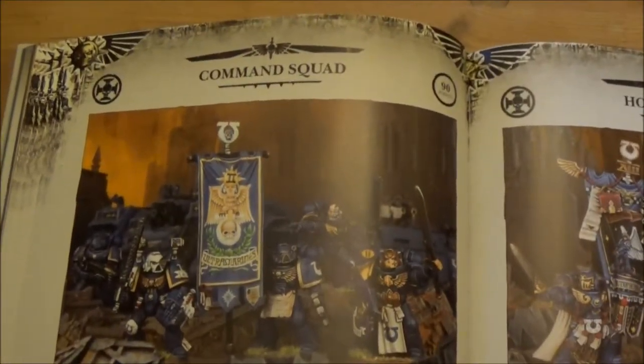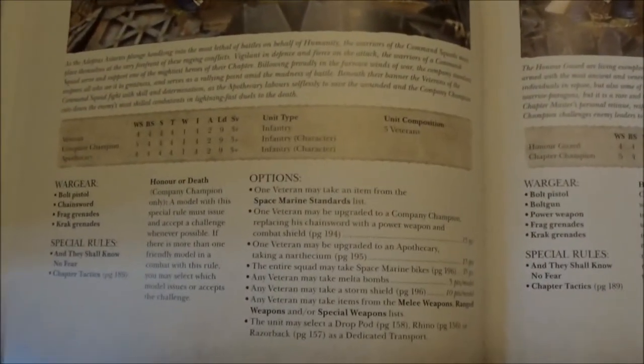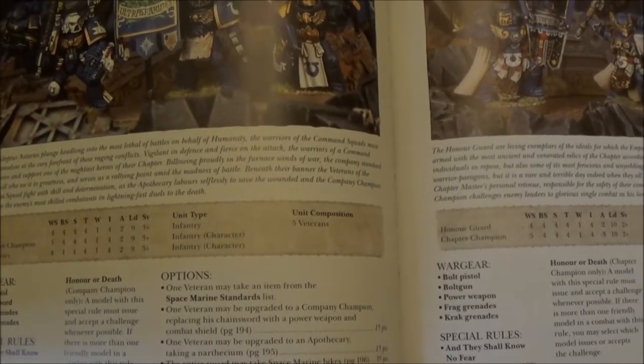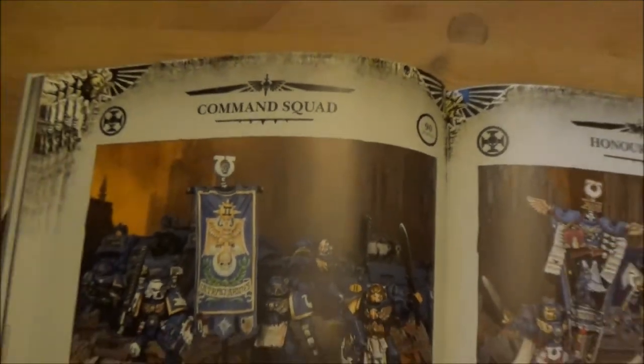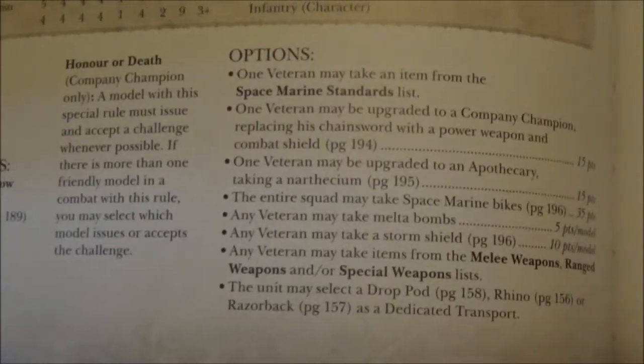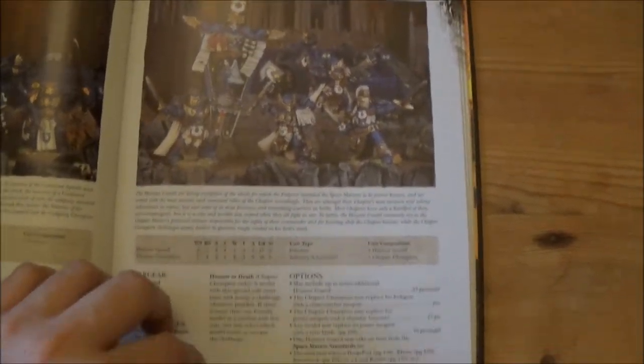Another interesting thing they've done is moved Command Squads into the Elites slot, along with the Honor Guard — which is nice because you're not having to buy HQs just to access them, which was always a bit of a pain. I've always quite liked the Command Squad — it's nice to be able to pack in quite a few special weapons if you're dropping them in from, say, a Drop Pod. They've got quite a few uses. I've never really used the Honor Guard myself, but I might give them a go.